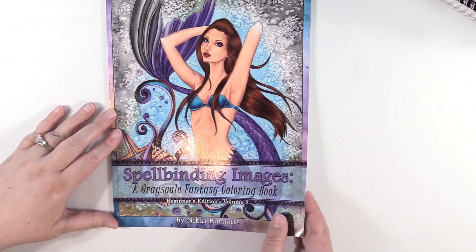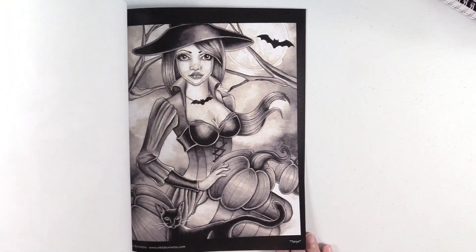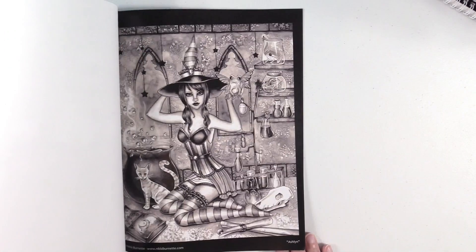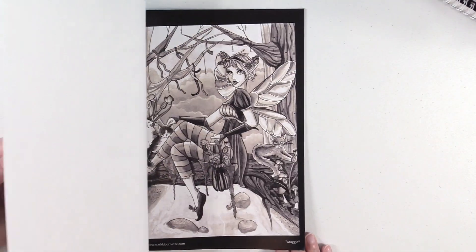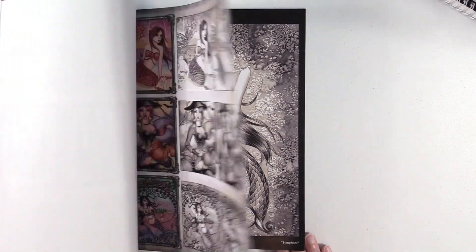I have another one — this is Volume 2, same thing, Grayscale. Look at the turtle, that is adorable. I think these are just really cute too. I love her artwork style.